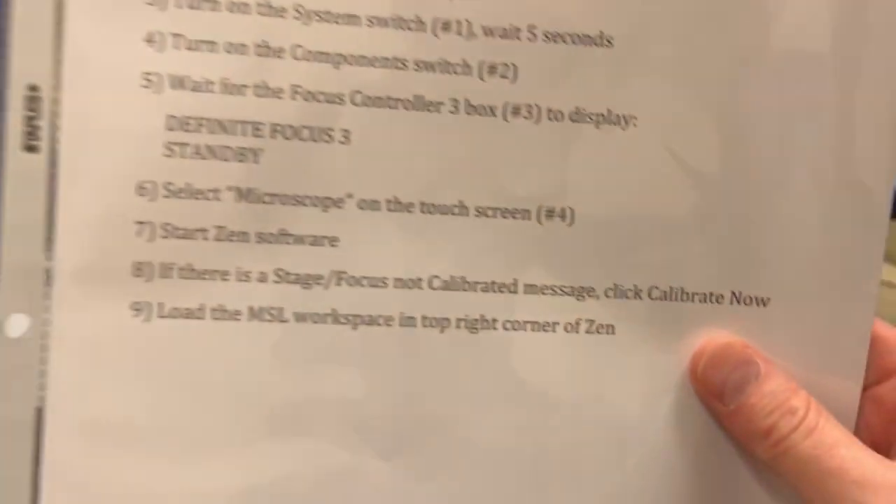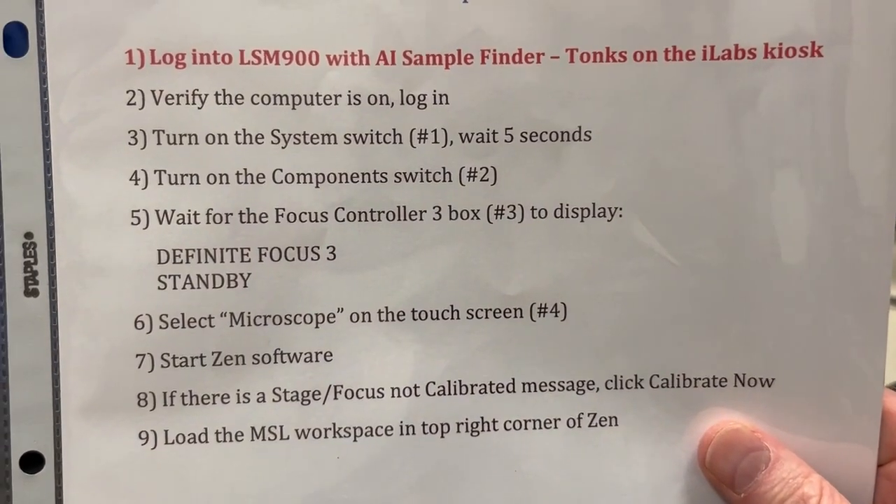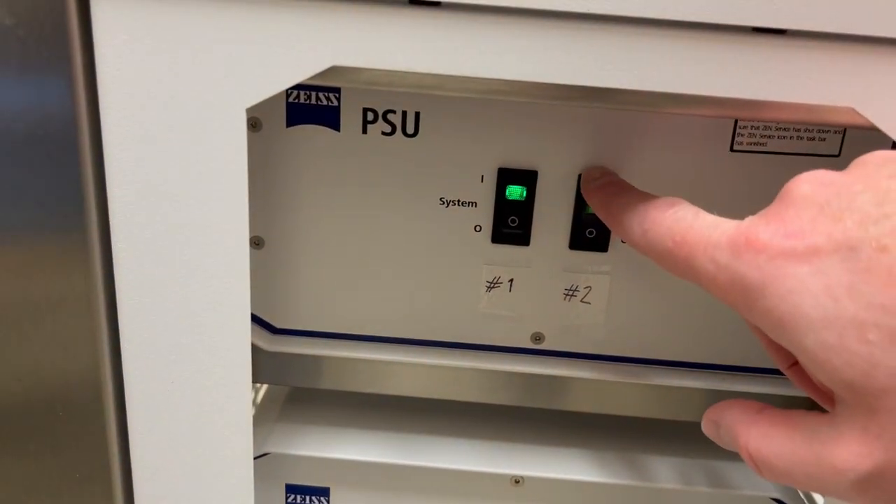Once five seconds have gone by, I'm going to go back to the startup instructions and turn on the component switch, which is number two.